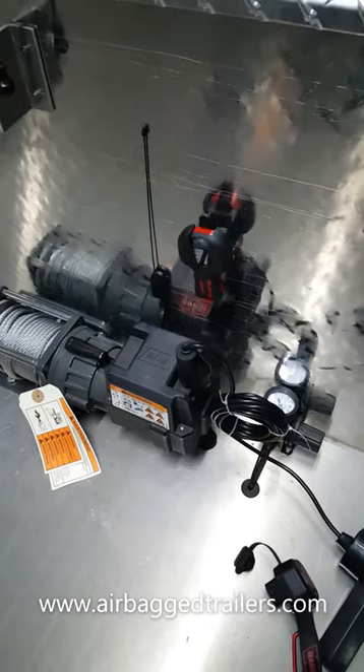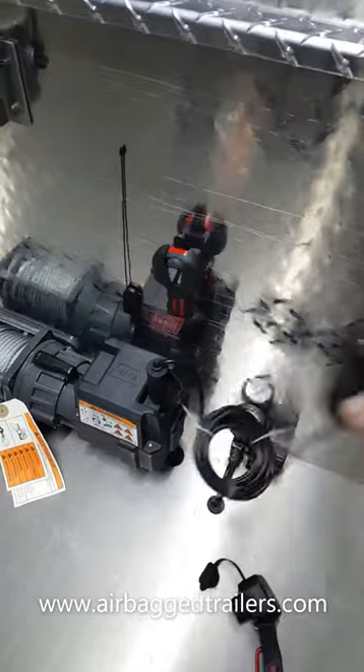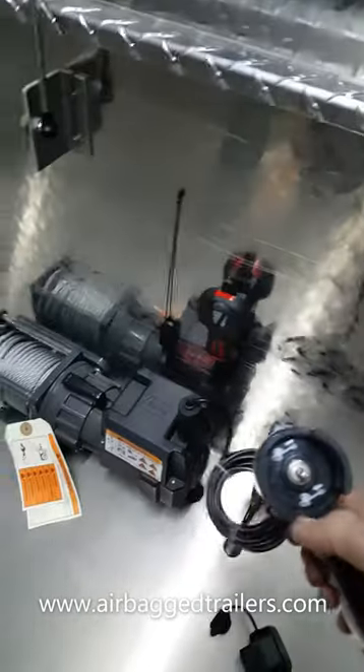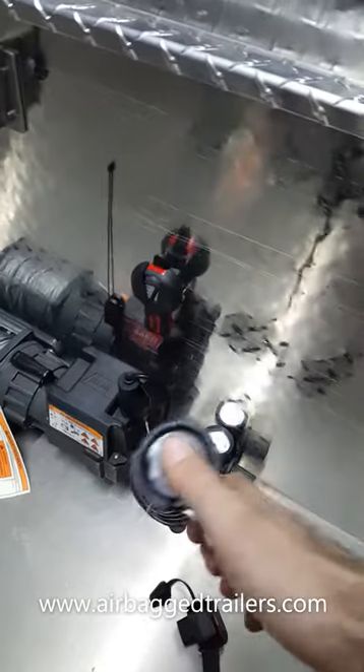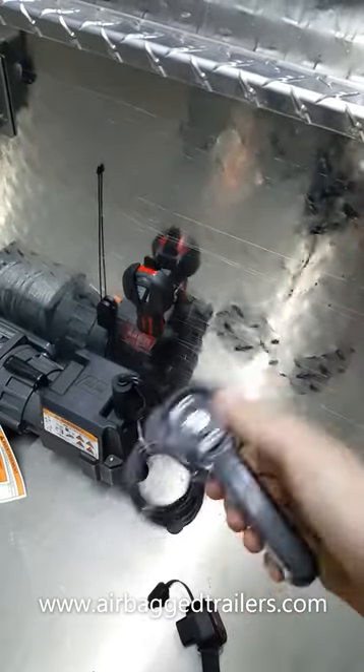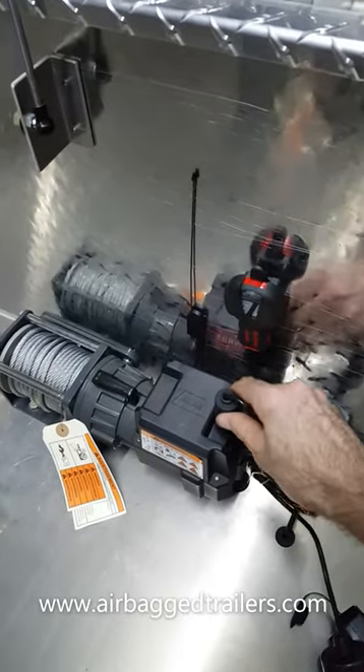You've got two options. You can either have the standard wired controller which has got quite a long lead on it — it's quite handy. Very easy. And this plugs into the top of the winch.